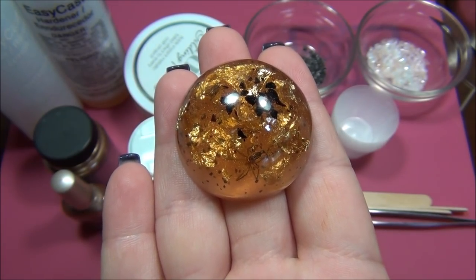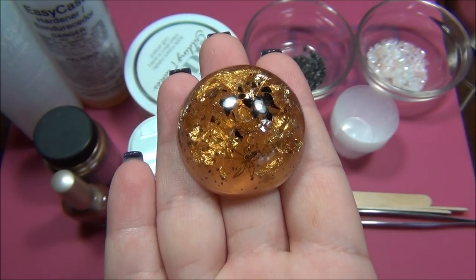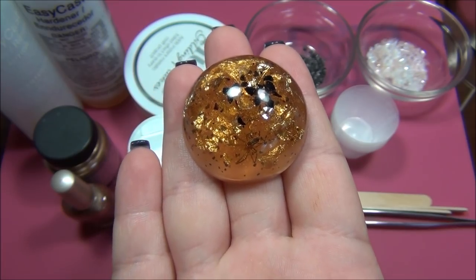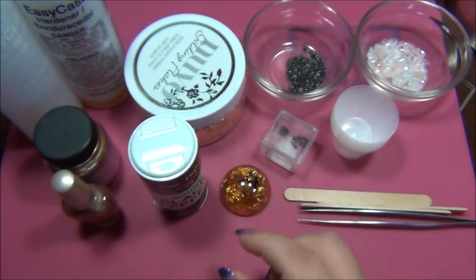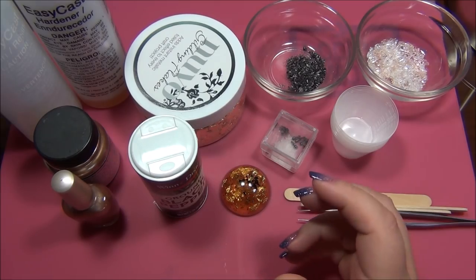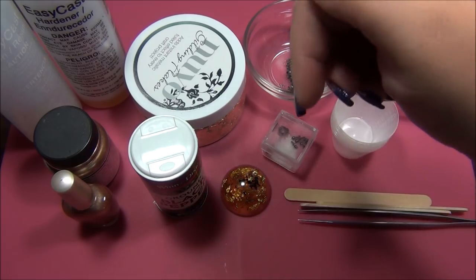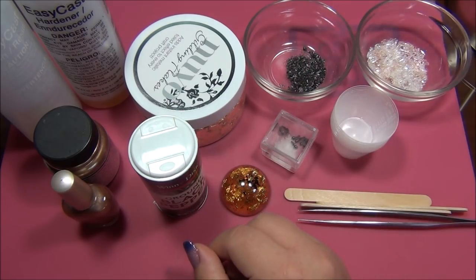So now I'm going to give you the list of materials you will need to make faux amber, but you don't have to have every single thing I'm using. I am using really old resin, but if you don't have old resin you can color new resin to make it look like amber. Probably the best way to go would be to get that Cast and Craft amber pigment. I'll look around for a good deal and put it down in the description bar below this video.